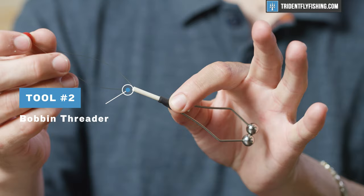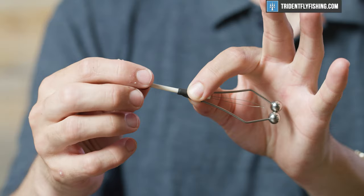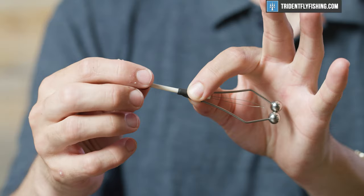After the bobbin, we're going to move into a bobbin threader. A really simple tool — it essentially just threads your bobbin. You put it through the tube and pull your thread right through the middle there, and you can pull this right back through the bobbin.